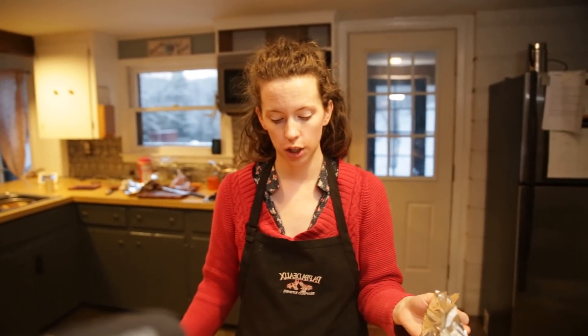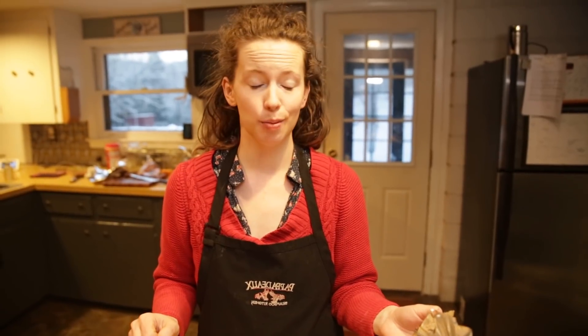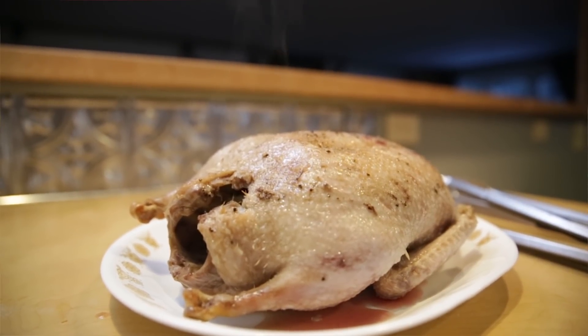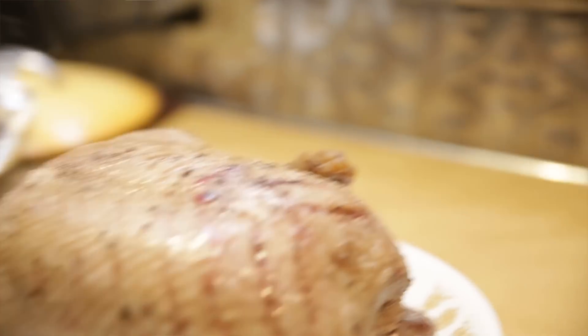I took the duck out of the oven. When our guests get here I'll finish it off and crisp up the skin a little bit. It looks and smells amazing. I've got potatoes roasting in there in the duck fat. Then when we get our skin crisped up, we'll slice it and put it on our plate with our sauce on it.